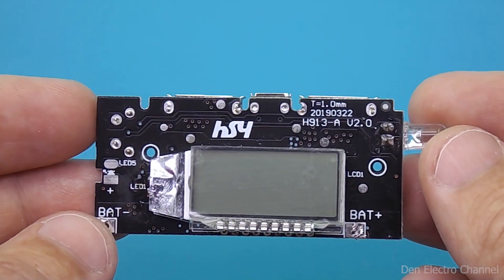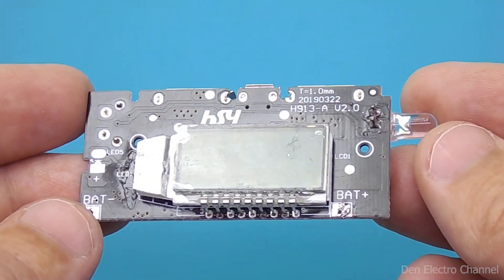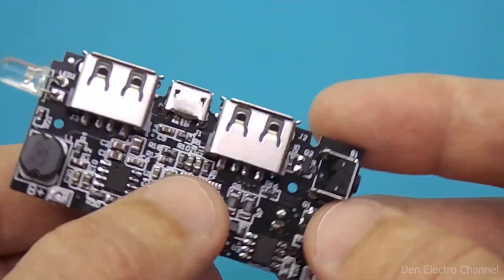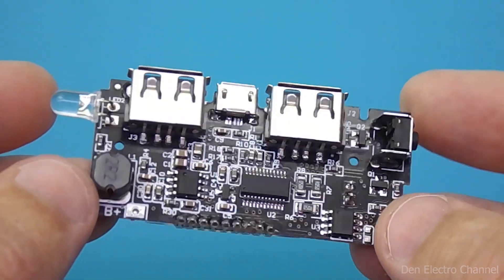Hello everyone, you are on the Denelectro channel, and with you as always, Dennis. Today there will be a small review on just such a board for homemade power banks. It is compact, powerful, and has all the necessary functions.